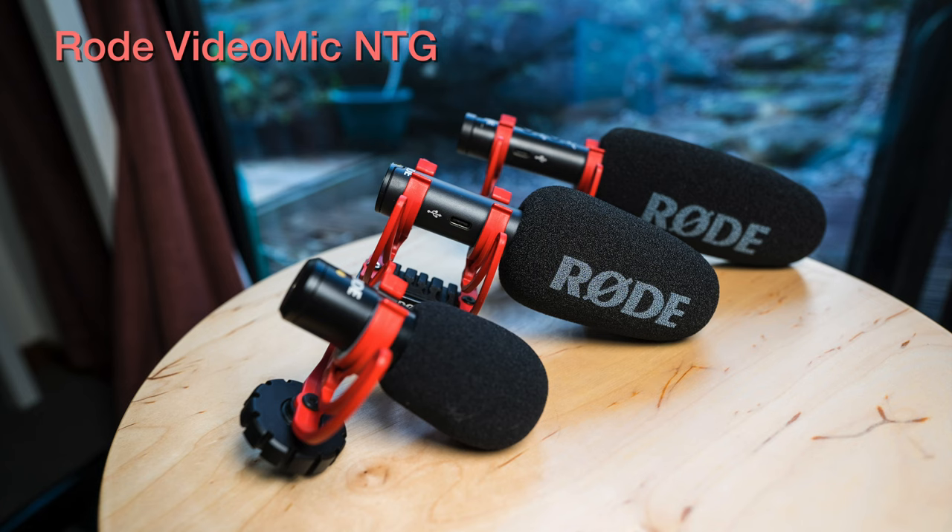This is the VideoMic NTG, and because of the gain setting this is one of the louder, more clear of the three. In my experience this one does sound the best and is probably the best all-around studio and on-camera microphone — it is the most professional of the three. But because of the battery, it is a little annoying to charge all the time; even when I've left it unplugged for a few weeks I've had to charge it before using it, which has interrupted my workflow. But if that isn't a problem for you, this is the best-sounding microphone out of the three in my opinion.